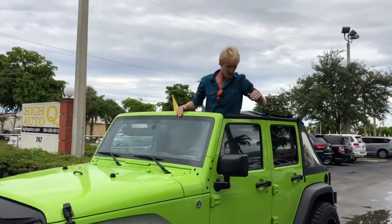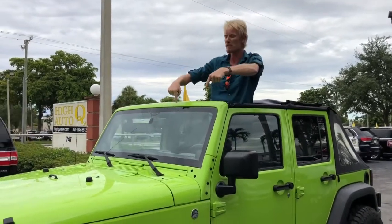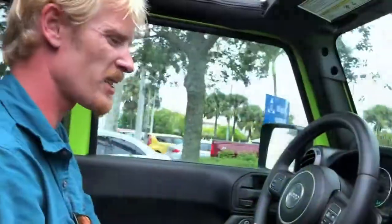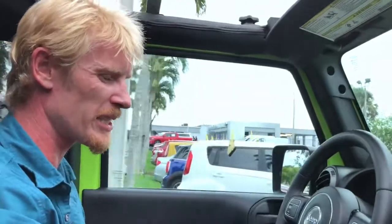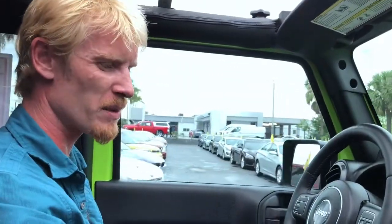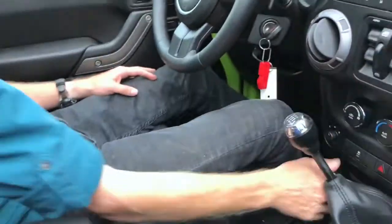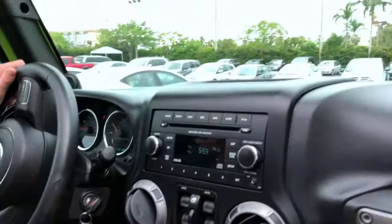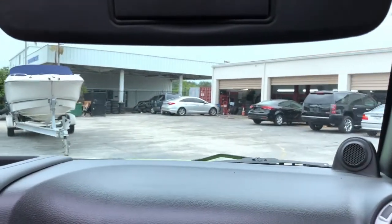What we got here is a 2012 lifted Jeep Wrangler ready to go out and have some summer fun. As you can see, we're inside the Jeep. I do have the top open - quick, easy access. Down here, as far as my gearbox, I got a fun little six-speed. This is a lifted Jeep - I do have four-wheel drive, and it is trail rated as well.